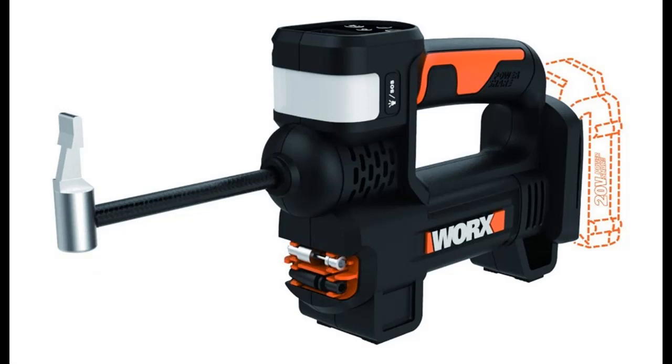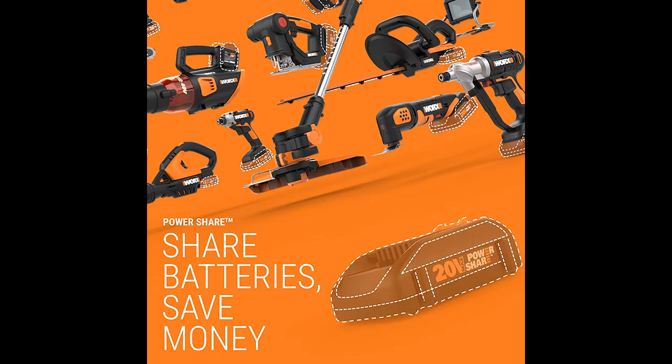Plus, the soft grip handle is comfortable to hold and use for long stretches. Keep the WORX 20V PowerShare Portable Inflator in your trunk and gain the peace of mind that comes from being prepared.